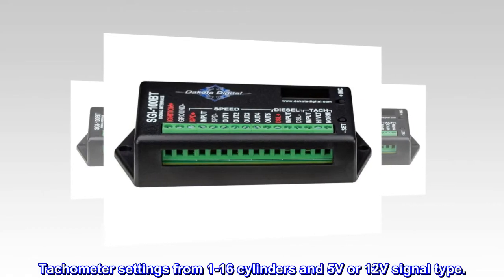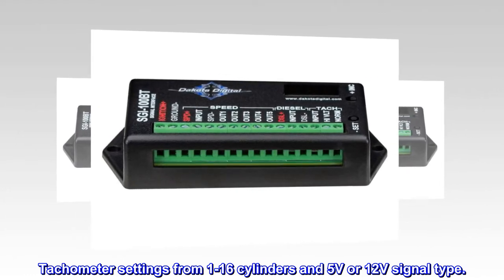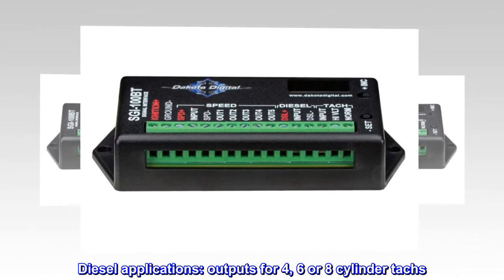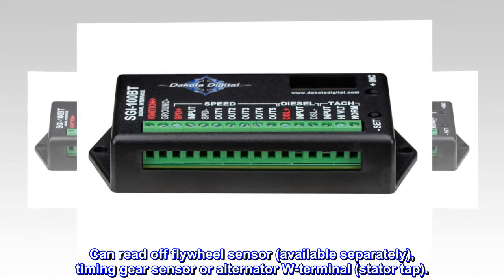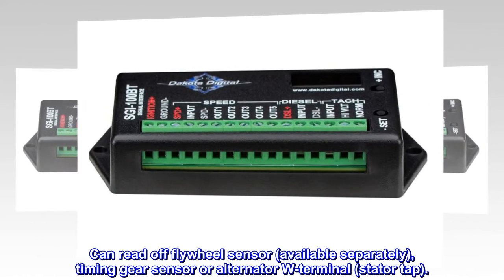Tachometer settings from 1 to 16 cylinders and 5 volts or 12 volt signal type. Diesel applications: outputs for 4, 6, or 8 cylinder TACs. Can read off flywheel sensor, available separately, timing gear sensor, or alternator W terminal stator TAC.